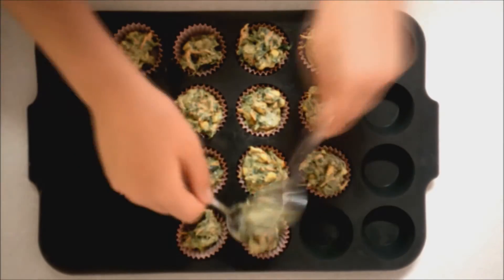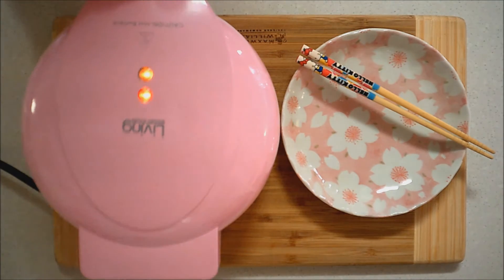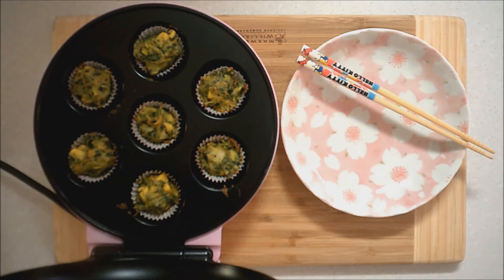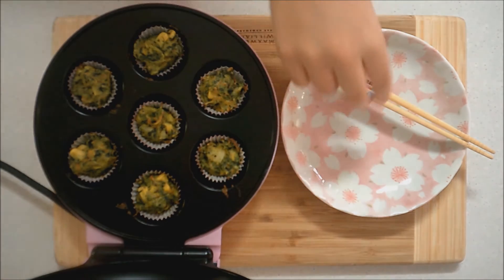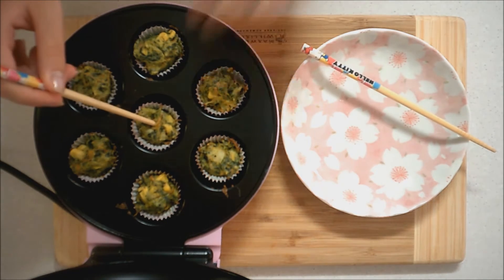Put these in the oven at about 180 degrees Celsius. If you put a chopstick or skewer in the middle of a muffin and it comes out clean, you know it's done.